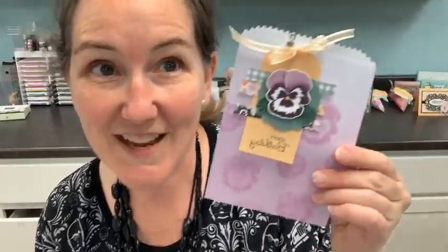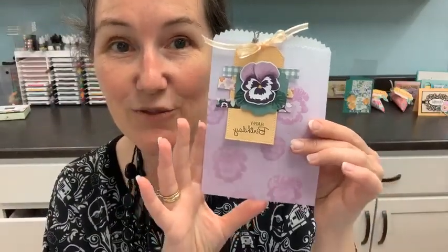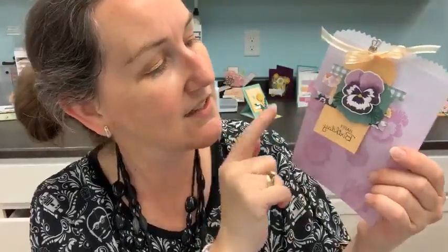That kind of covers us for this morning and our catalog kickoff project debut. In case you're just tuning in at the end, this is what we made: our super fun pansy bag, which is a really great showcase of the new in-colors — pale papaya, soft succulent, fresh freesia, a tiny bit of polished pink in the background, and evening evergreen. So we've got five out of five on here. Grab your new in-colors — a link is in the video description, and I'll get the full project supply list posted shortly. Happy stamping, and may the fourth be with you.